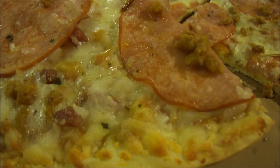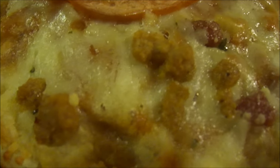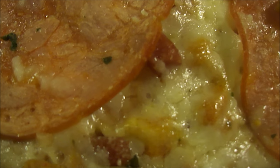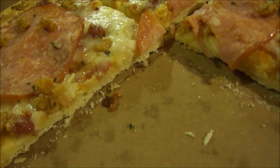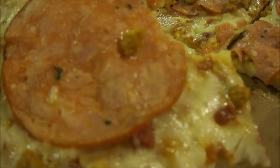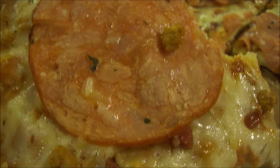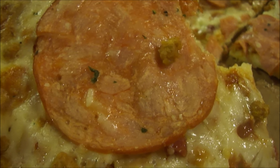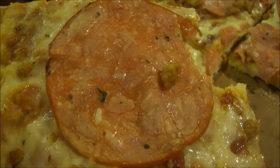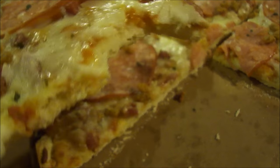I wonder if that big slice is either capicola ham or salami — the little pieces might be salami or ham. This is really good. It's a pretty darn good pizza — I give this a nine out of ten.